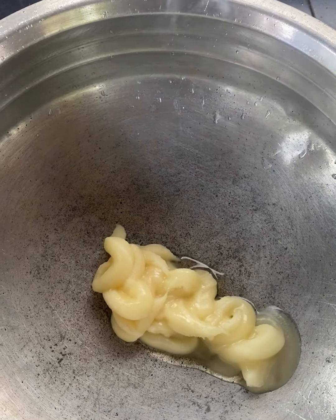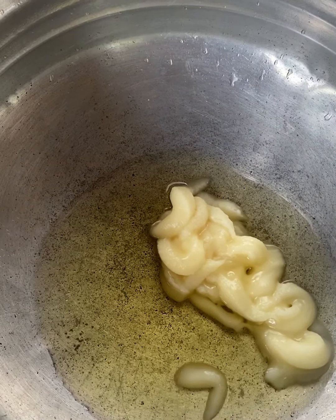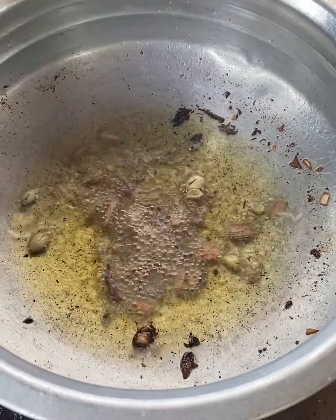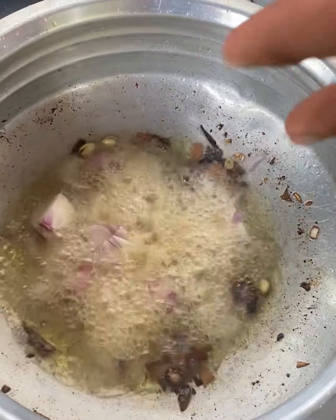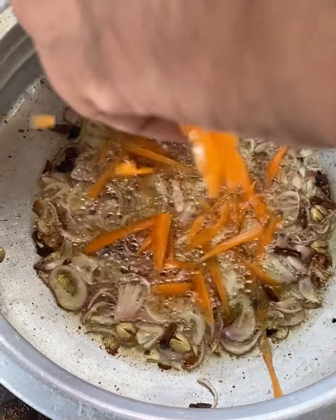I will add 3 tablespoons of rice. I will add the rice along with the spices. I will add 1 teaspoon of spice in the orange. I will add a little bit of rice and mix it all in. I will add 2 carrots in the green.